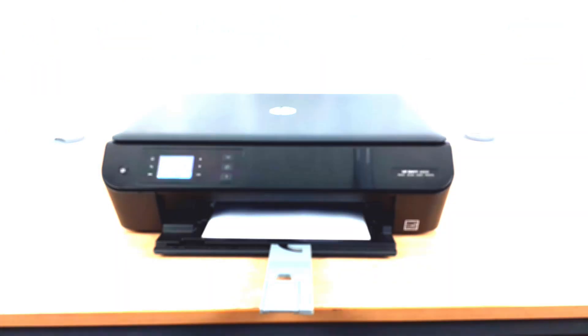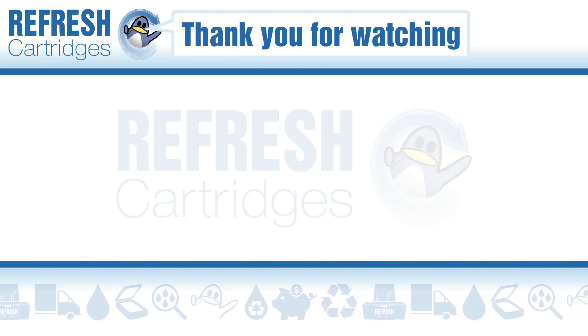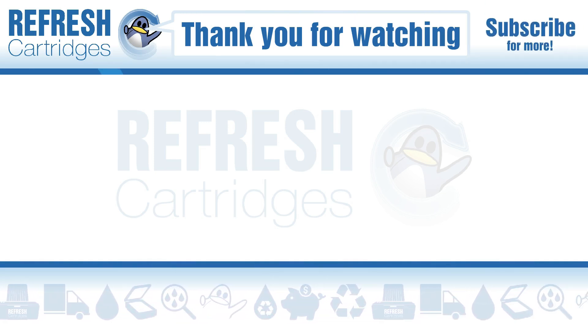I hope you found this video useful. If you have, let me know with a like. If you have anything else to add, pop it down in the comments. Otherwise, thank you for taking the time to watch this video and I'll see you in the next one. Take care. Bye bye.